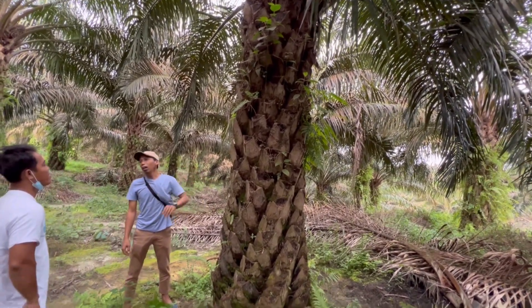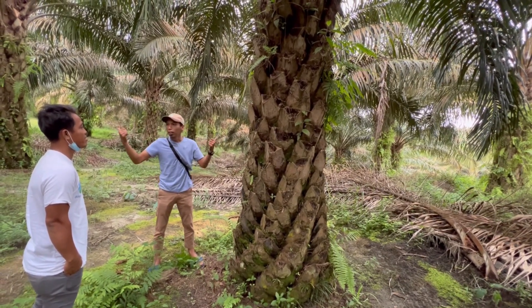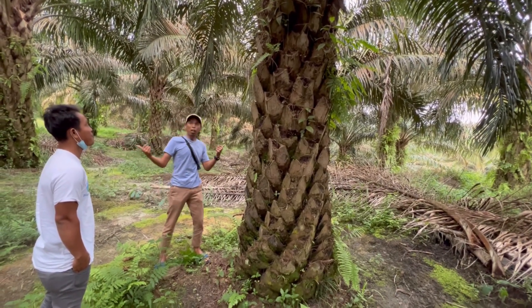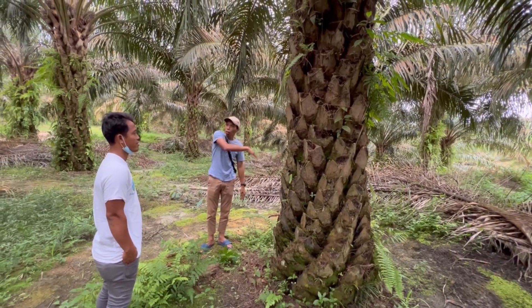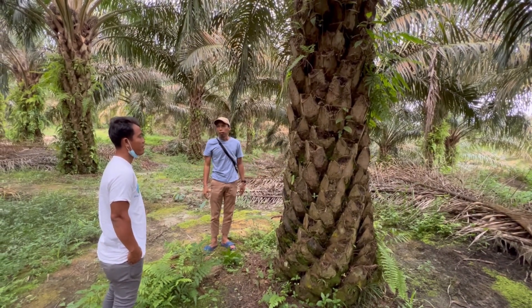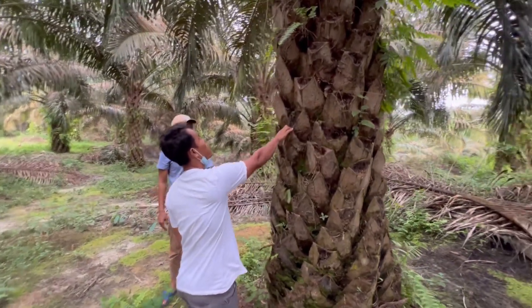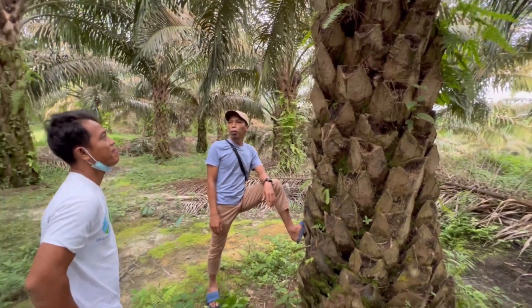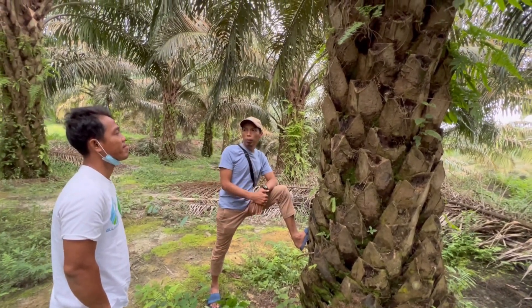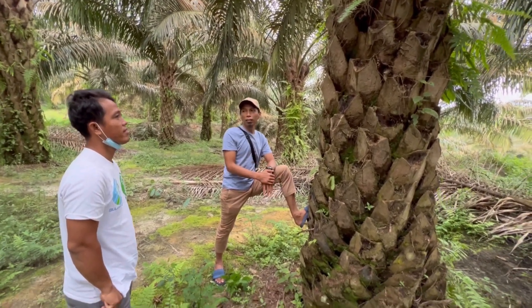Batang harus gede, maka pupuknya harus cukup. Jarak tanam harus lebar, harus pandar, harus mata lima, biar mataharinya masuk ke batang. Jadi untuk mencapai target kecambah ini, dosis pupuknya kita ikuti saja yang di tabel — pemupukan rekomendasi dari PPKS Medan.